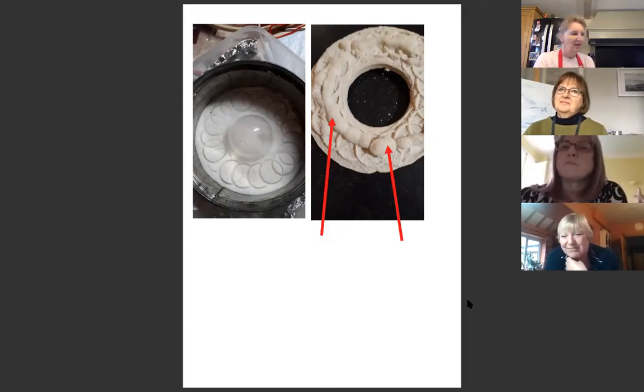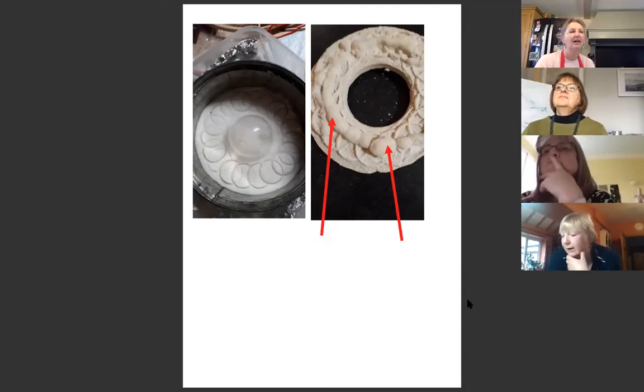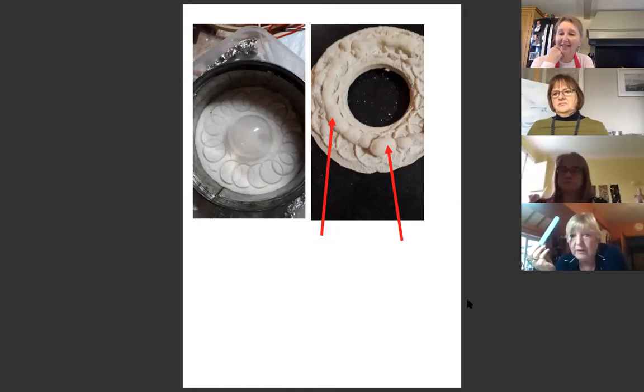Leslie mentions she's worried she hasn't got a void because she filled it all in and forgot to place something in the middle. If the plaster over the void area is thin, you can carefully chip it away. Plaster is very easily filed — use an emery board or fine sandpaper. Don't chip too hard because you'll get chunks breaking off. If you've got a Dremel you can smarten up your design very carefully. There are ways of improving the look once it comes out.